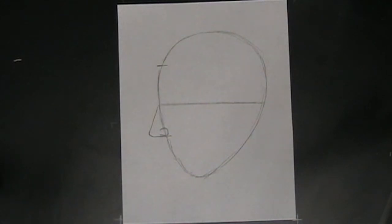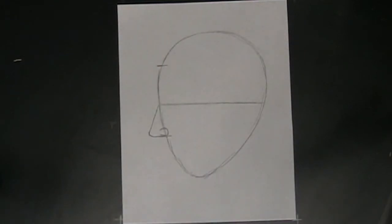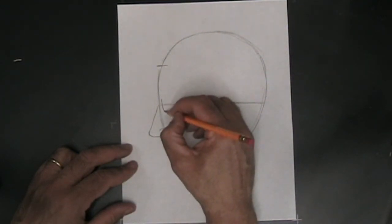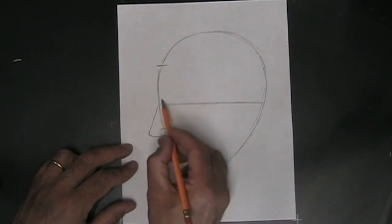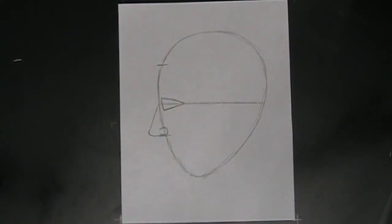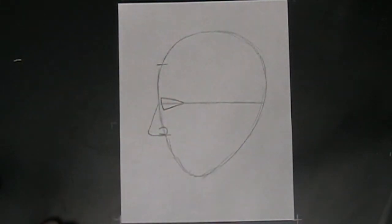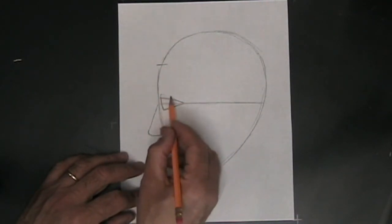Now we want to do the eyes. When doing a frontal portrait, the eyes were oval shaped, but when you turn your head to the side, the apparent shape of that eye changes and it looks like a triangle. That triangle is set back on the horizontal guideline, a little bit from the front of the oval. You have the flat side facing outwards and the two sides coming into a point toward the middle. Next we want to add the eyelid, which goes on the top of this eye — basically a repeat of the same shape, sticking out a little bit farther and a lot more narrow.